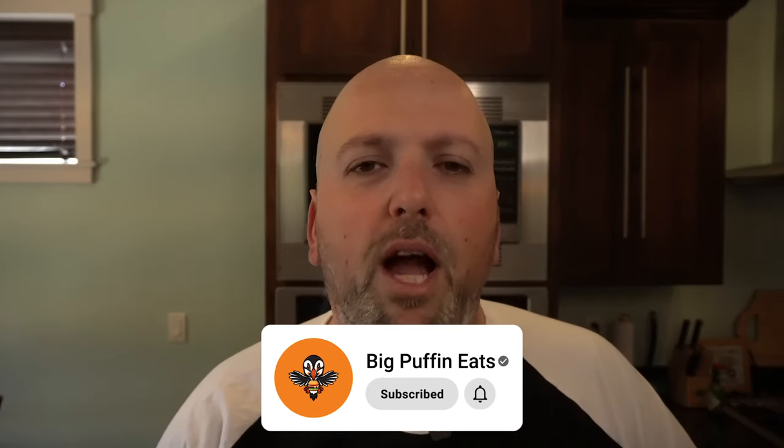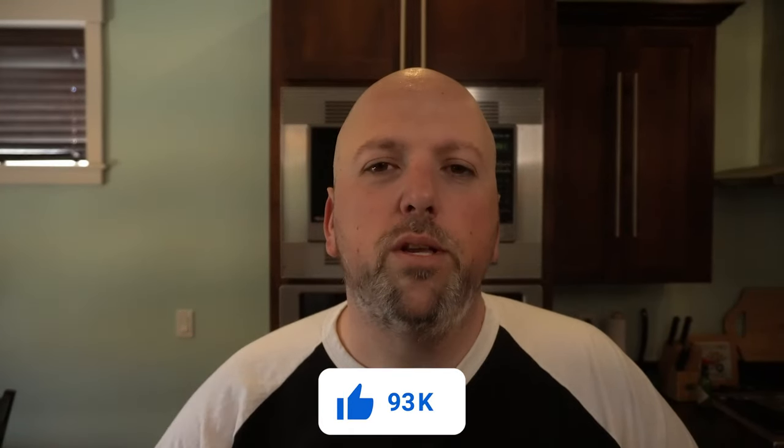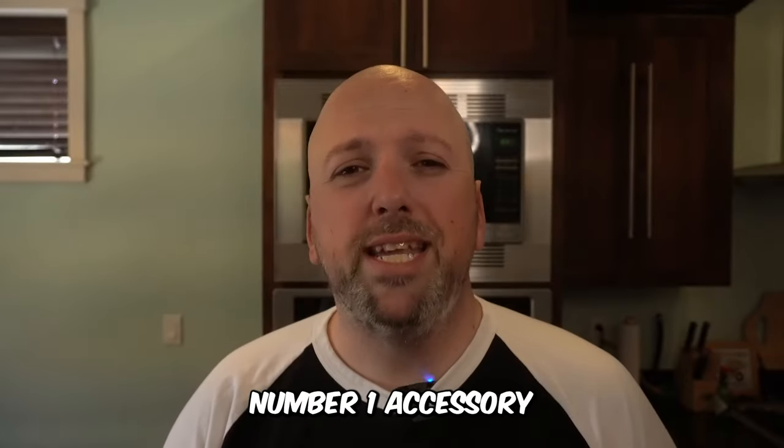If you found value here, I'd really appreciate it if you could click subscribe, hit the like button, and turn those notifications on — it's super helpful for me and you can catch up on new Blackstone education videos. I appreciate it.